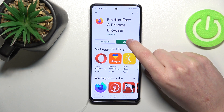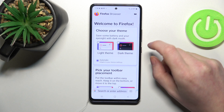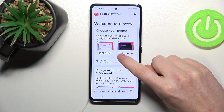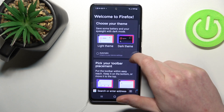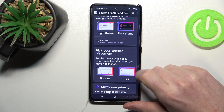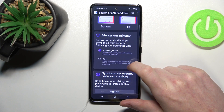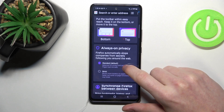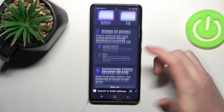After the installation process is complete we can open the app and from here start customizing it. You can change the theme from light to dark or set it automatic — I'm gonna pick the dark one. Pick a placement for your toolbar from bottom or top, and change always-on privacy settings from standard to strict. I'm gonna keep standard default and pick the bottom search toolbar.